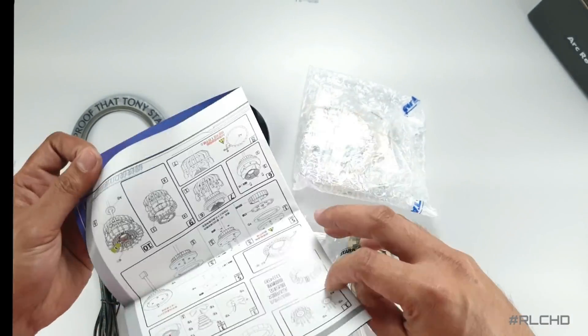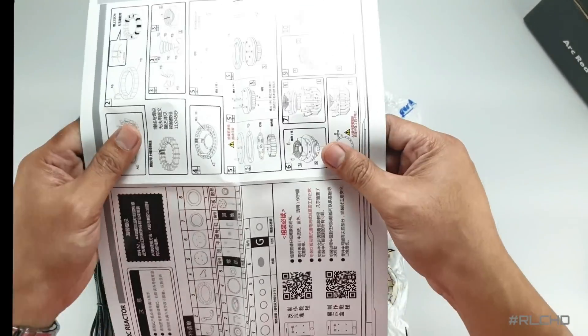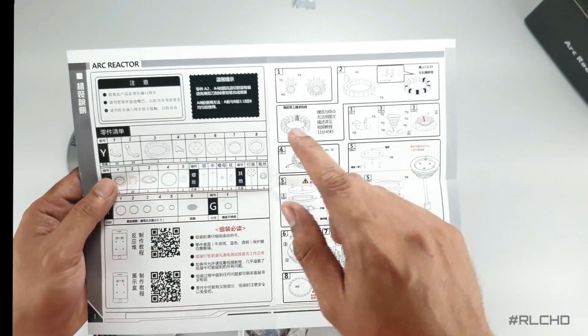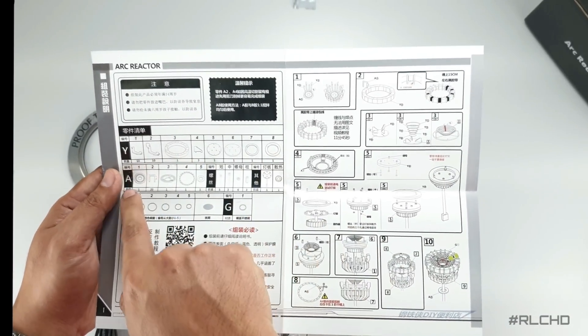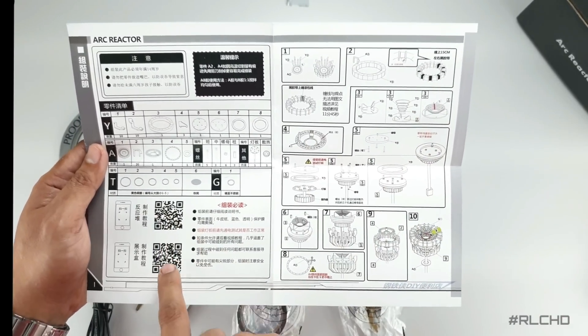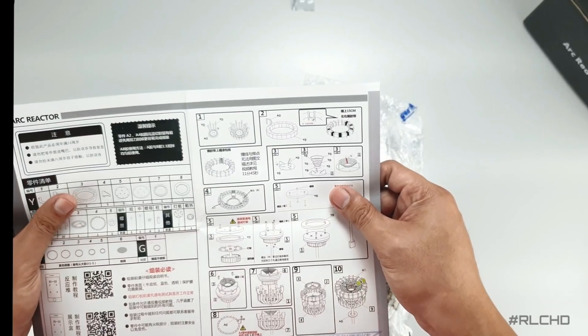Here's the manual, which I find very cool because of this arc reactor blueprint. This would be best if it comes in A3 size, but you can have it framed if you want. At the back is the direction in Chinese language. Here are the parts with their respective quantities, which we can double check, and QR codes which when you scan will take you to a video link of its assembly. So let's take out all the parts and begin building.